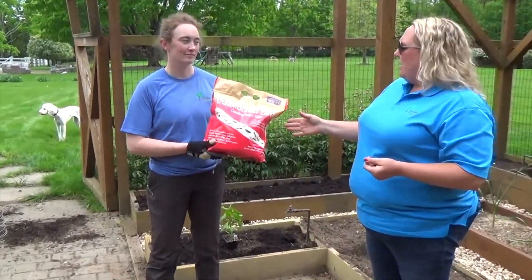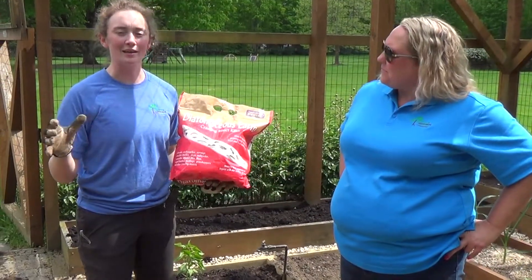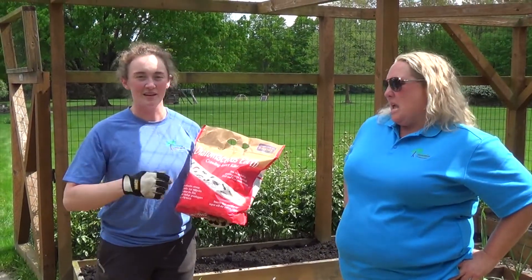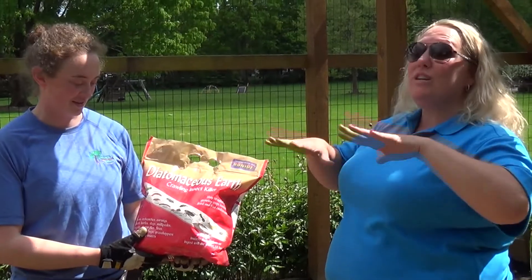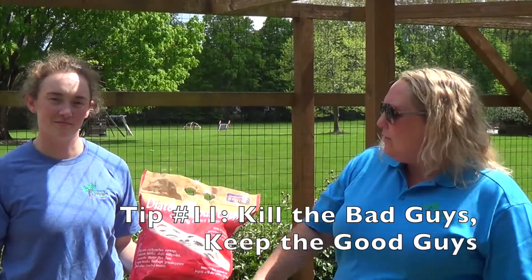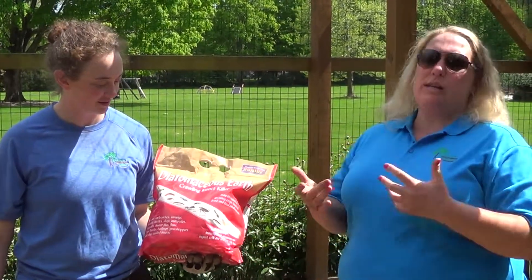Kate's holding diatomaceous earth, and that is a big component in not only our gardening but also our organic lawn programs. Instead of killing things through pesticides and chemical pathways — poisons — this is like a zillion tiny knives. We sprinkle this down and insects as they crawl over it get all cut up and bleed out and die. We don't put this down until we finish the garden, and we do not till this in, because then you'll hurt the beneficial organisms we worked into the soil with our compost — the earthworms and other microbes. We're trying to kill the bad guys: slugs, earwigs, weevils, centipedes, caterpillars, cockroaches, silverfish. Just lightly put this over the surface of your soil without incorporating it, and we'll target the bad guys while leaving the good guys to help in our soil.